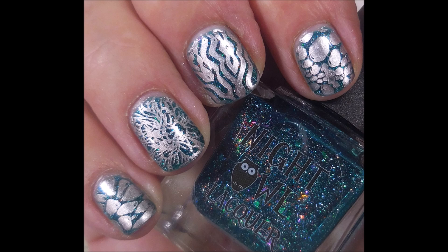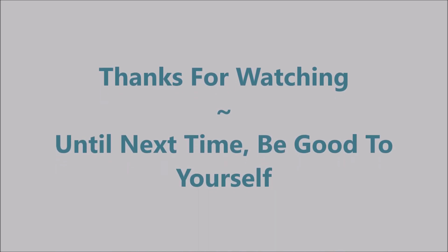We're going to cap that free edge here real quick. There is my swatch photo — that is it, ta-da! I hope you enjoyed it. I want to thank you for watching. Until next time, be good to yourself.